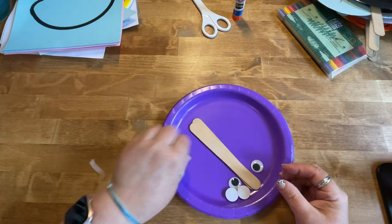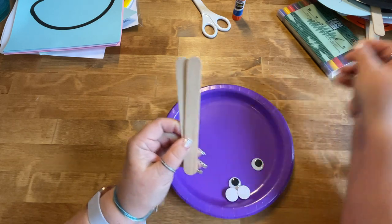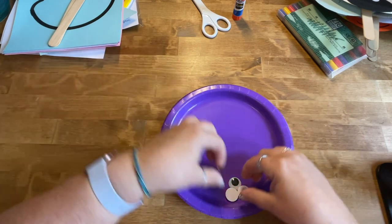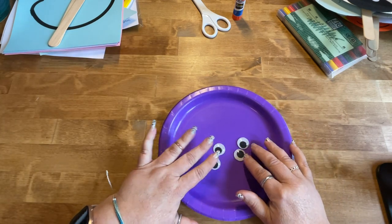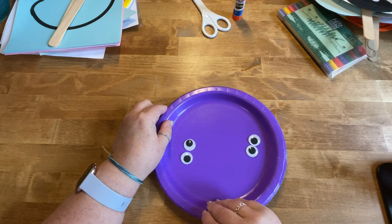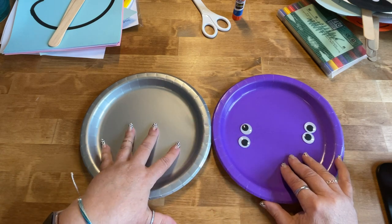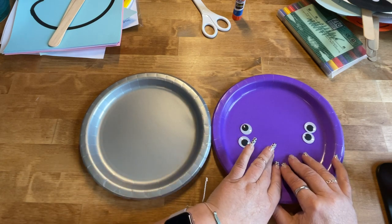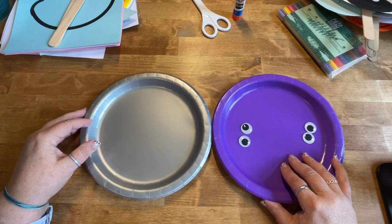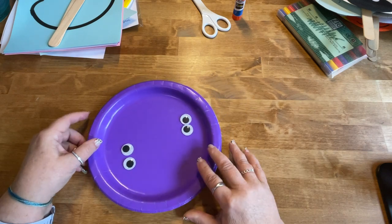In each kit you will also have two craft sticks — those will be the handles on your puppet. You will have four wiggly eyes, two for each animal, and you will have two paper plates. This particular kit was the elephant and the hippo, so there's a gray paper plate and a purple paper plate. If you have a kit that does the giraffe you will have a yellow paper plate and a white paper plate for the zebra.